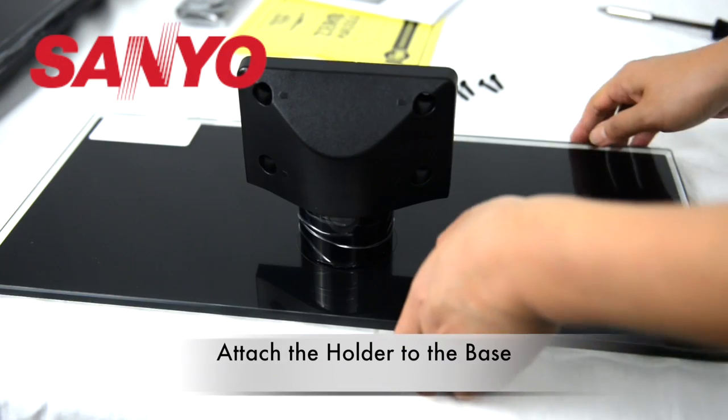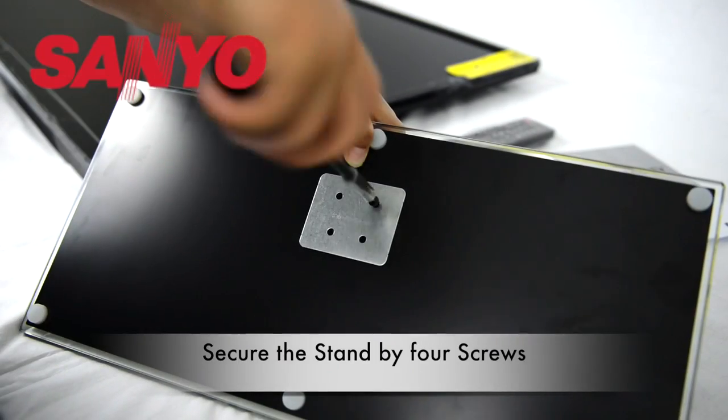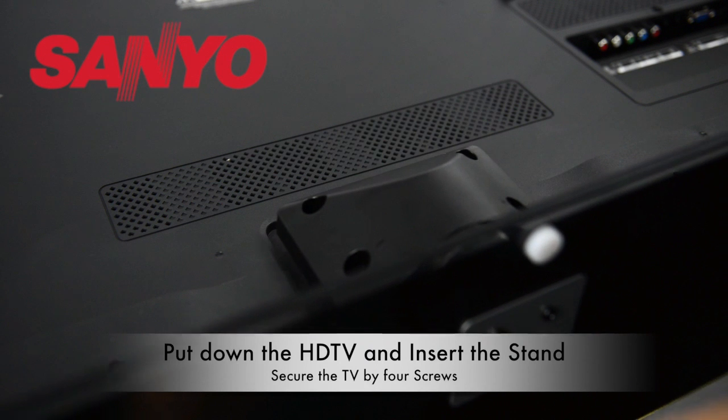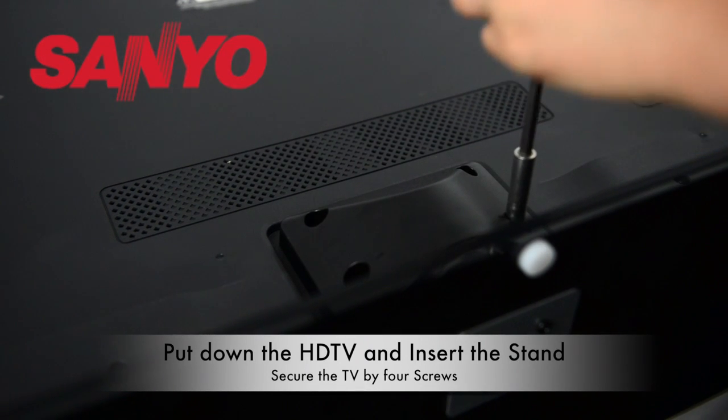To install the stand, simply attach the holder to the base and secure it using the screws provided. Next, place the screen down on a flat surface and secure the TV with screws.